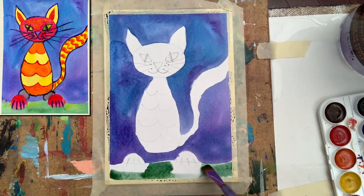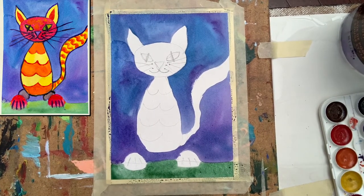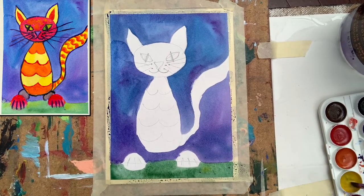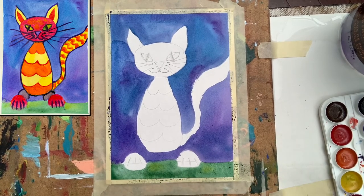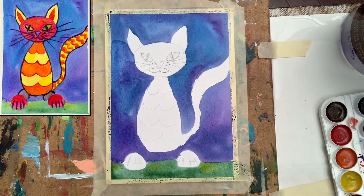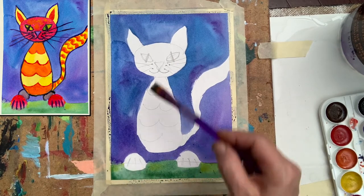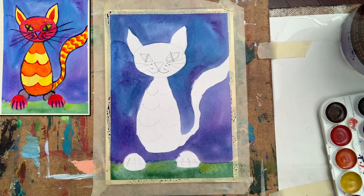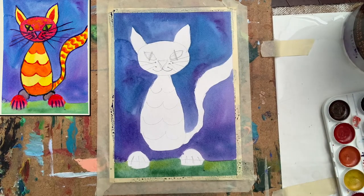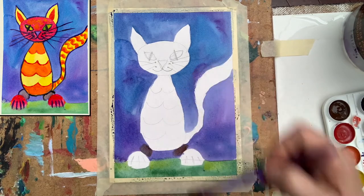I have two greens in my set of watercolors so I will explore both of them. Then I place some yellow on it. I want to show you what will happen when I bring some yellow into the color — do you see the difference? I really like what is happening, especially next to the purple, because the colors brighten each other. Make sure you have a clean brush so your yellow won't be contaminated. I'd also suggest you start thinking about the name of our cat. I'll use a little bit of brown for the legs.